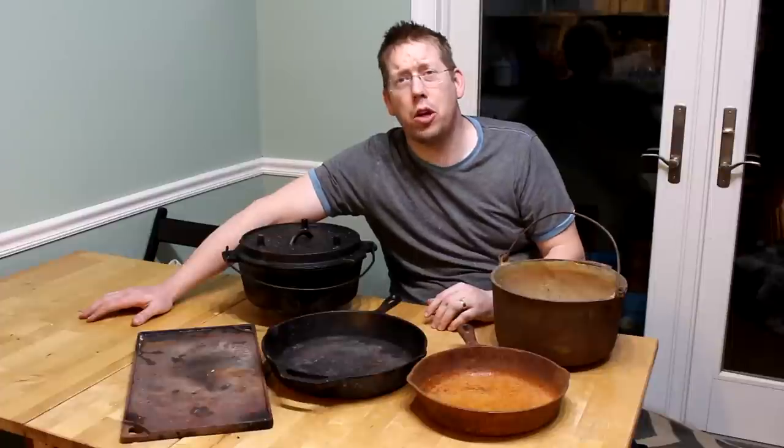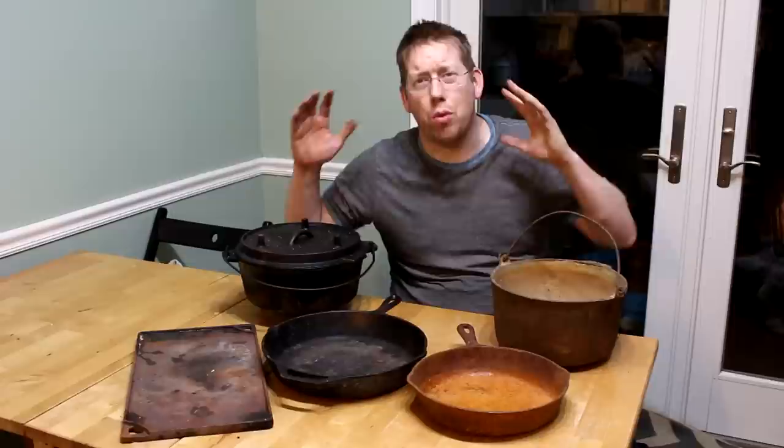Hey, Luke here with the Outdoor Boys YouTube channel. I've got a bunch of cast iron cookware here that needs repair, needs restoration, and needs some seasoning. We're going to walk you through how to do just that.